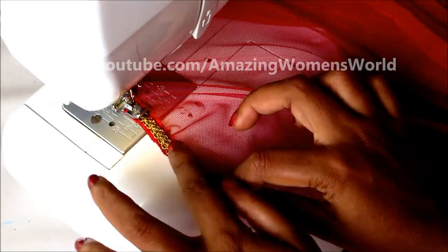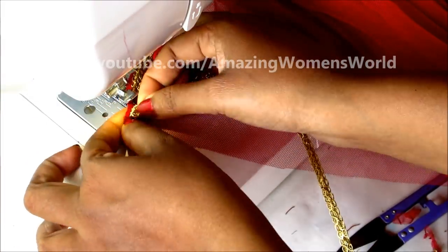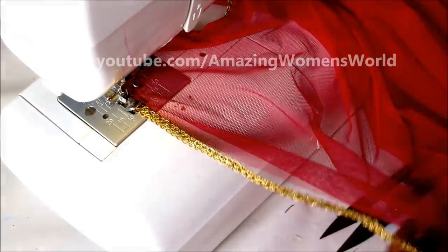See here — I have reached near the sleeve end, so slowly give the pleat like this and turn to the other side. Start continue sewing, joining the lace with the knit.